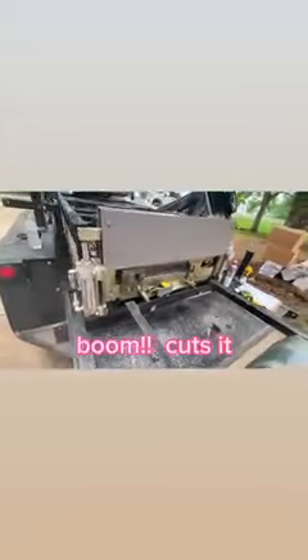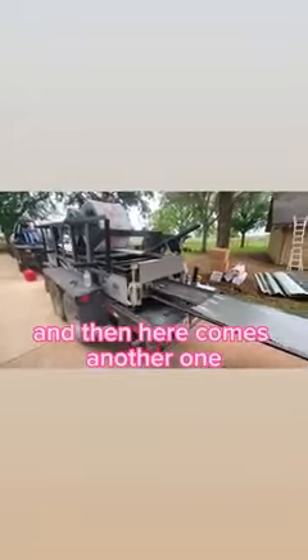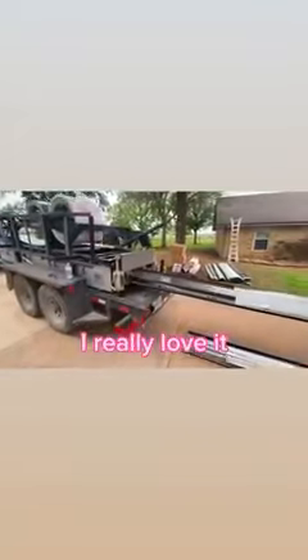Guillotine goes down, cuts it. And then here comes another one. I love this part, I really love it.